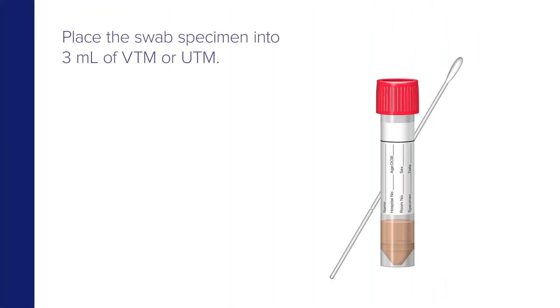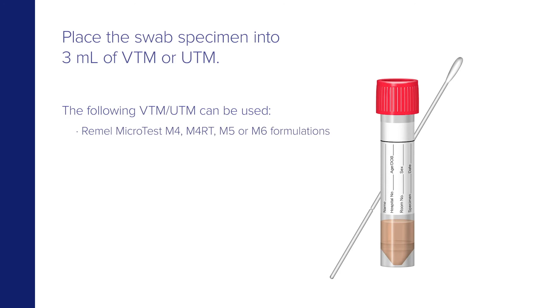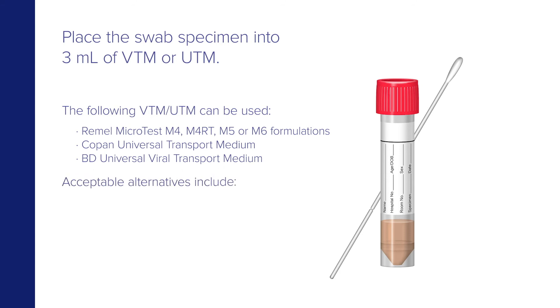Place the swab specimen into three milliliters of VTM or UTM. The following VTM and UTM can be used: Remel Microtest M4, M4RT, M5, or M6 formulations; Copan Universal Transport Medium; or BD Universal Viral Transport Medium. Acceptable alternatives include liquid Amies, saline, or specimen transport medium.